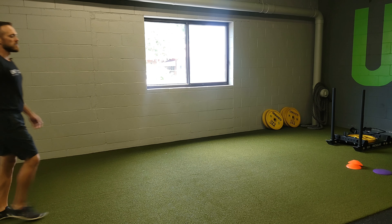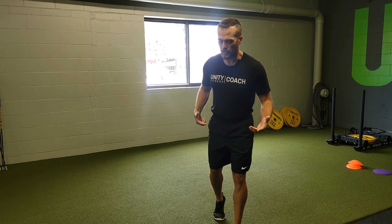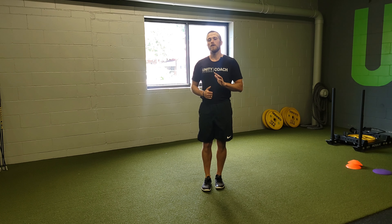Go into your tempo run for the distance or time that we prescribe. Starting in the two-point stance, do equal times on both sides. That is a lean fall tempo run.